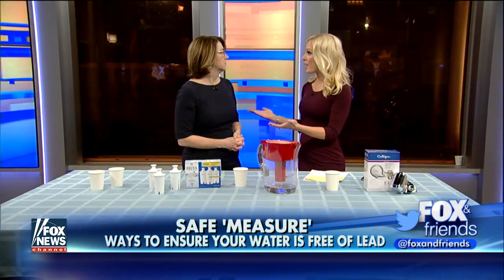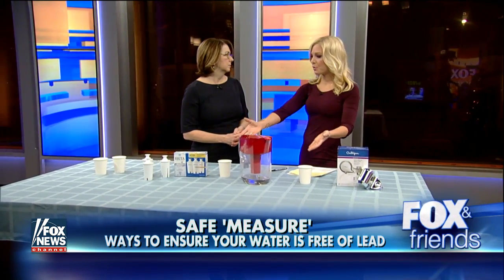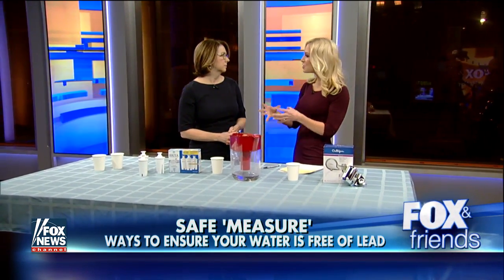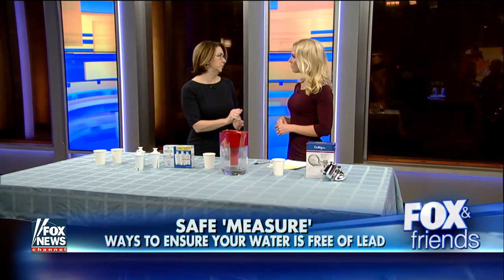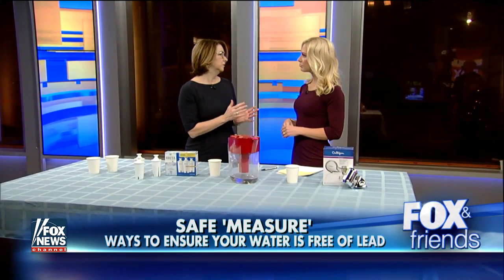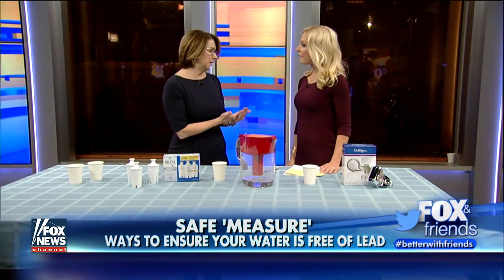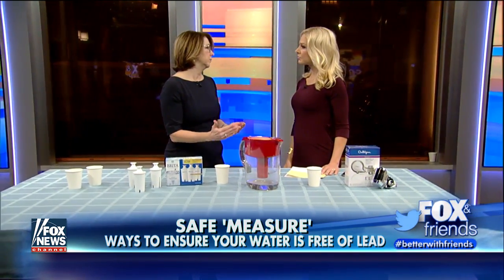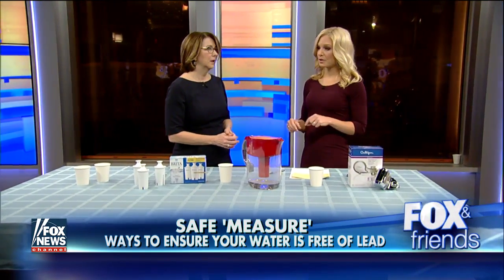So it sounds like we ought to send our water away or take it to a site, also run our water for 5 to 30 seconds before we use it, and put it through one of these filters. Is there any visual test we can do? You can use a lead check swab on your pipes, but it's still better to have a certified testing organization do this because the impact of lead poisoning is irreversible — even levels as low as 2 micrograms per deciliter have long-term impact. Go to the EPA website to figure out which filter works and where your testing sites are.